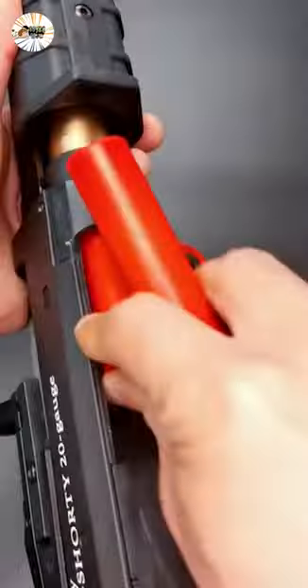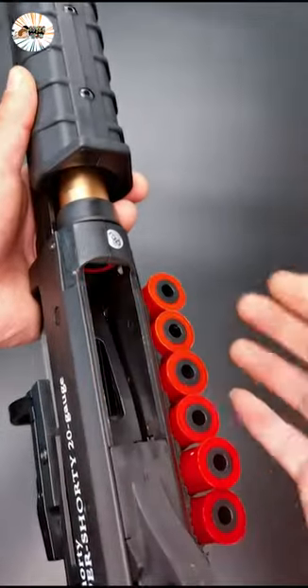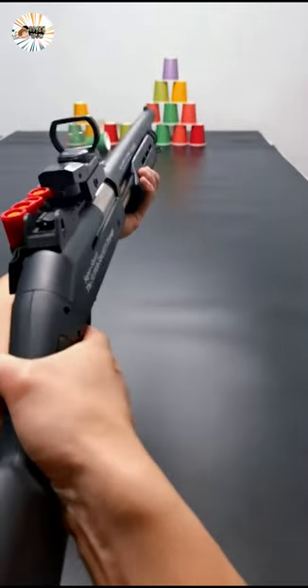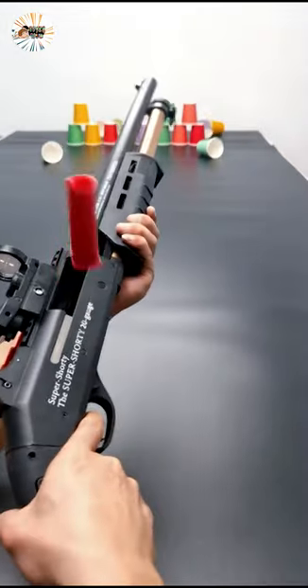To load: open the magazine, load five bullets, and pull the pump back. Pull the trigger to shoot. When reloading, the cartridge cases of the last bullets will be thrown out.